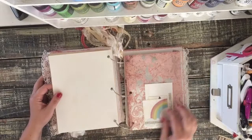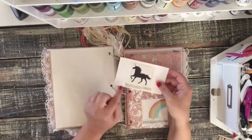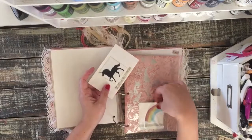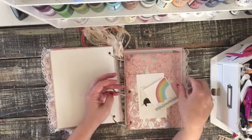Another little envelope with some stuff in it. This is a clear pocket — I put an index card with a unicorn image glued on it and a vintage dictionary page with the definition of unicorn, and same with the rainbow: it has a vintage dictionary definition of rainbow on there.